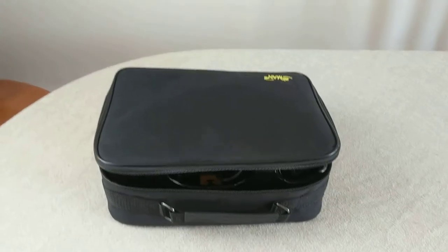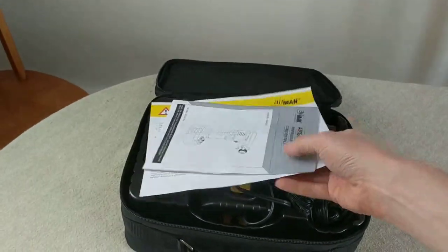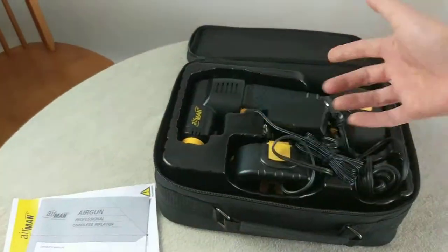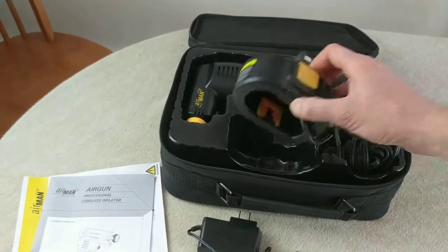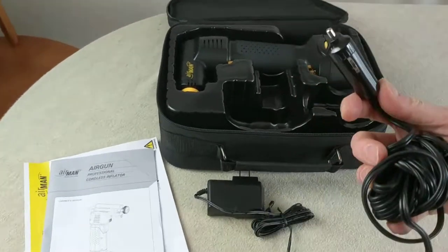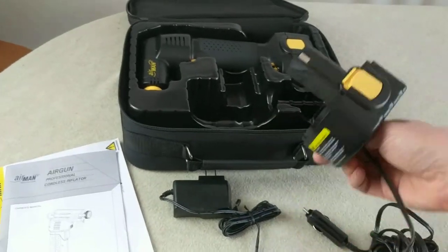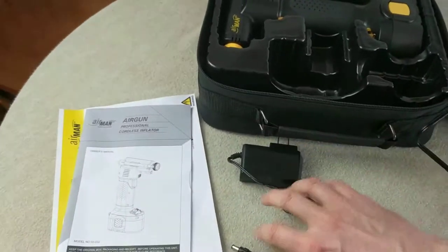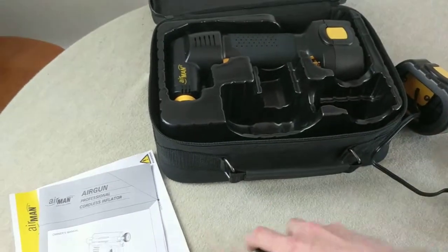Today on Scavenging Cell we have the Airman portable inflator — a professional cordless inflator set. It comes in a case like nobody ever used it. It includes a setup that plugs into your car and replaces the battery part in the base of the unit, so you can use it plugged in without charging it. There's also a charging unit for the battery.